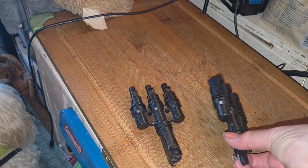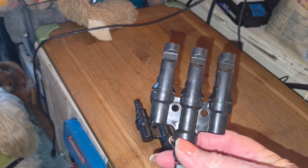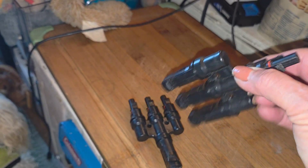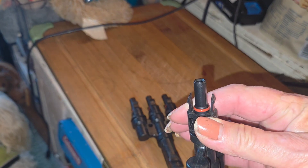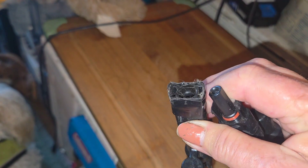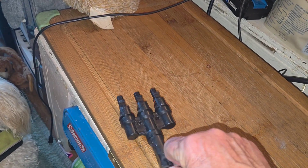I am introducing you to a Y connector. This is for MC4 connectors. This is one part of the MC4 connector and this is the other one. You can tell they've been used.